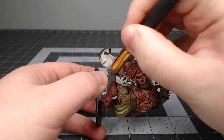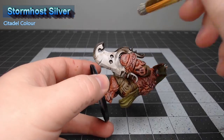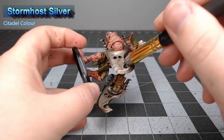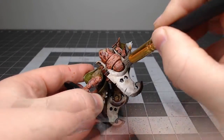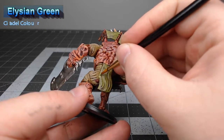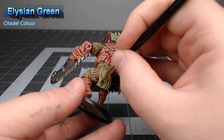Once that shade is dried, we're going to take Stormhost Silver and drybrush this over the weapons of the model. Next we're going to bring back Aelish Green and layer this over the raised surfaces of the cloth on the model, leaving darker anywhere that the shade pooled.